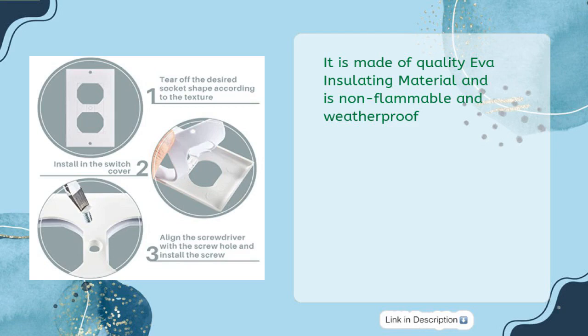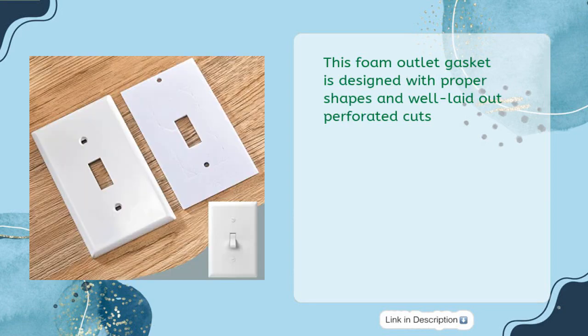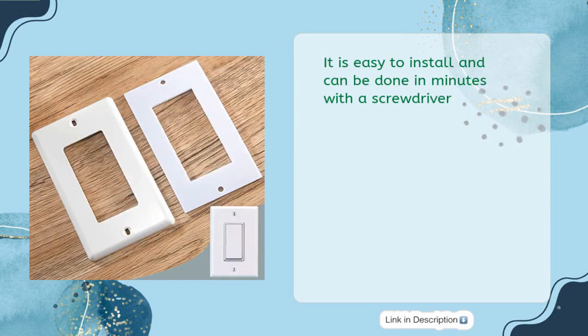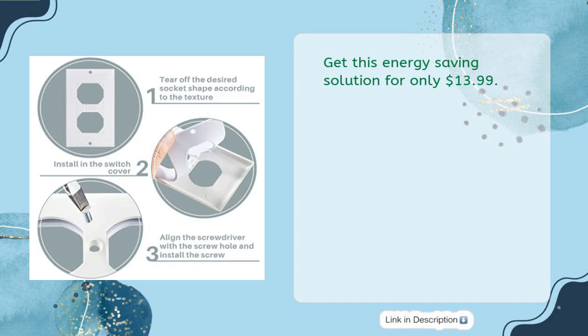Made of quality EVA insulating material, it is non-flammable and weatherproof. Each insulation pad is 2.5 by 4.2 inches and fits most sockets and switches nicely. This foam outlet gasket is designed with proper shapes and well laid-out perforated cuts. Easy to install in minutes with a screwdriver, the package includes 50 outlet insulation pads. Get this energy-saving solution for only $13.99.